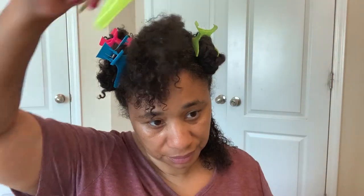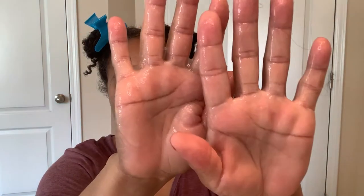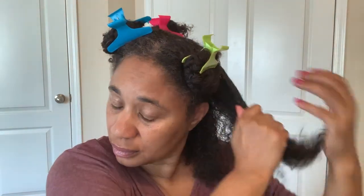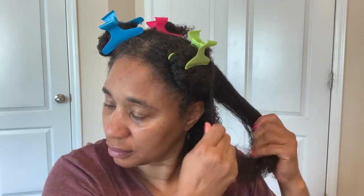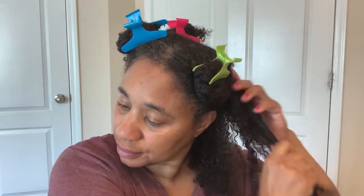Now on to the next section. I will say this — the sea moss gel does have slip, but it doesn't have as much slip as aloe vera gel. And maybe that's because I put too much water in when I was making the sea moss gel. I'm not sure, but it does have slip though.